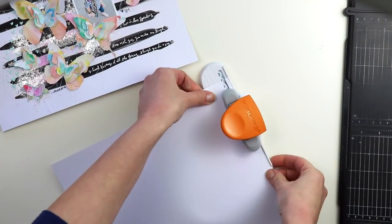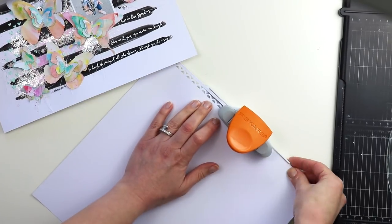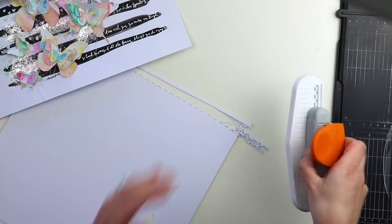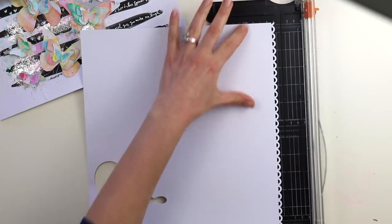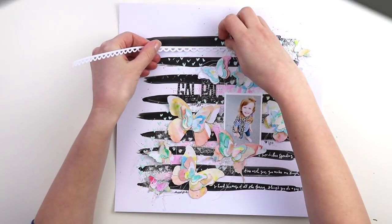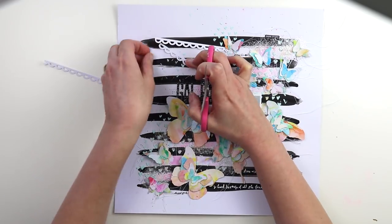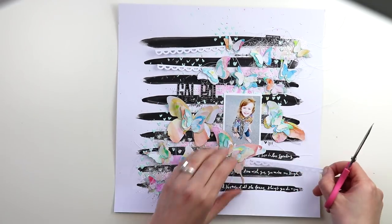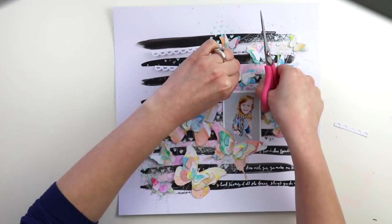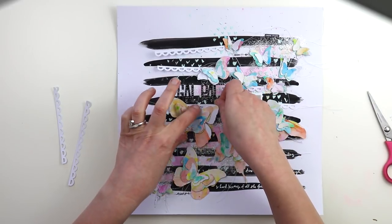The final step is creating even more texture using a Fiskars scalloped border punch and more smooth white cardstock. I'm going to punch two of these and trim them into a thin strip using my paper trimmer — I've had this paper trimmer for at least 10 years. I'm going to put these in the white stripes, the unpainted areas. I needed two strips, and then I came in with my sewing machine and stitched them in place to make sure they weren't going anywhere anytime soon.